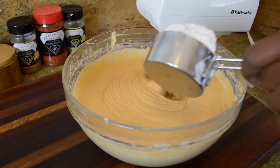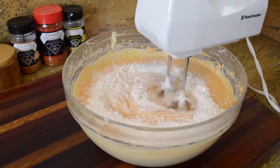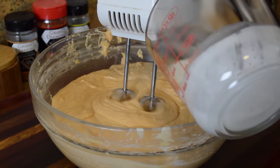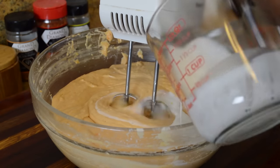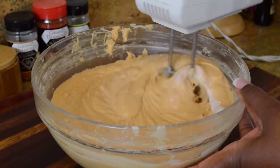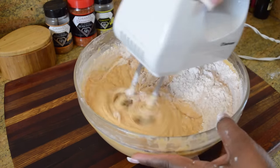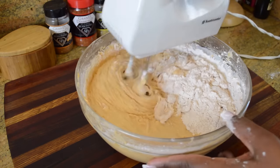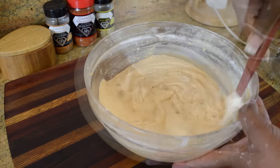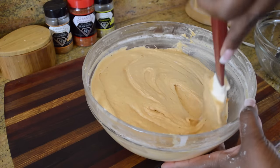Moving on to the dry ingredients: we're going to add half of the dry ingredients at this point and blend that in. The only liquid we're adding to this recipe is two tablespoons of buttermilk or you can use whole milk — trust me, that little touch just really makes a difference. Then we're going to finish off with the rest of our dry ingredients. Make sure you stop and scrape down your bowl once in a while to make sure all of your ingredients are incorporated really well. I'm just folding the batter to make sure I didn't miss any spots.